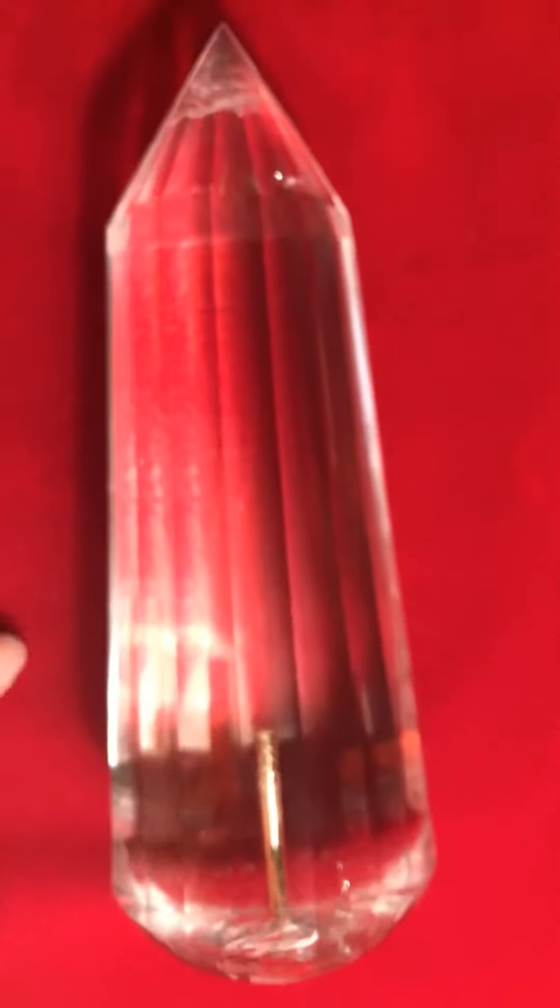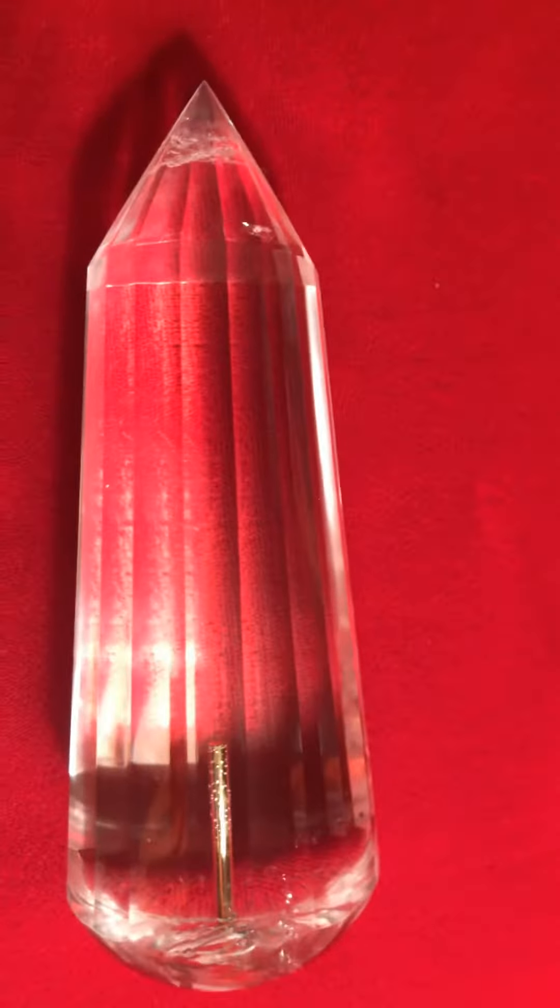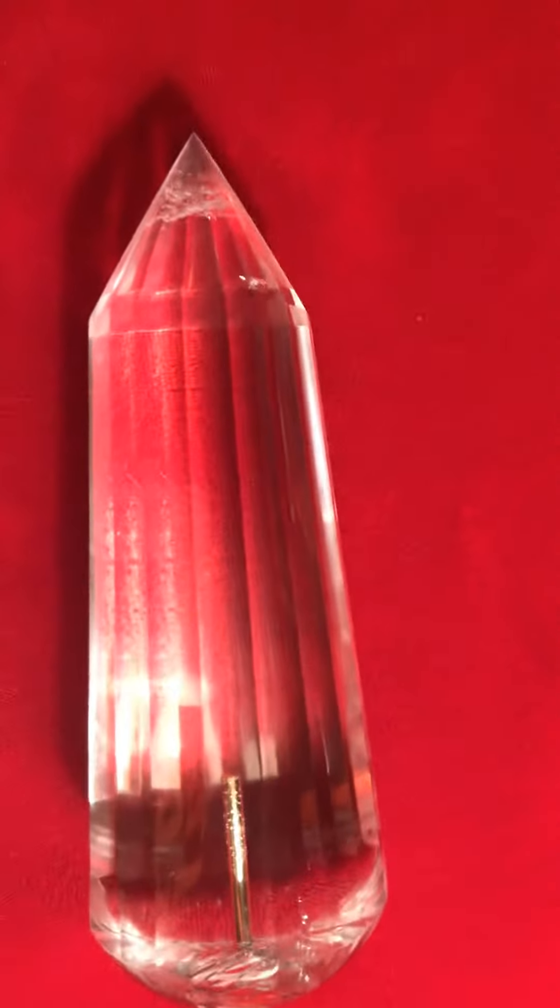It has a few minor occlusions here and on the back. But it won't affect the energy at all. In fact, it also gives the crystal character and some unique beauty, like a freckle.